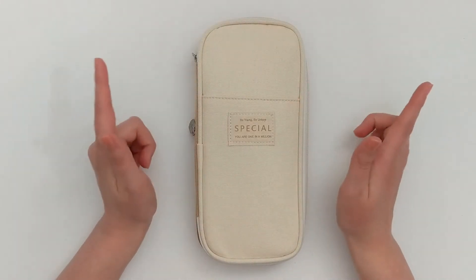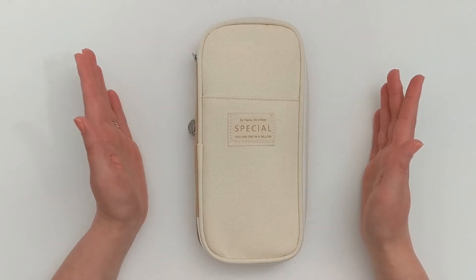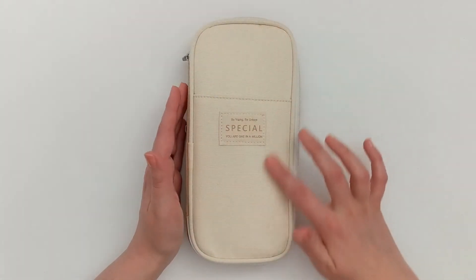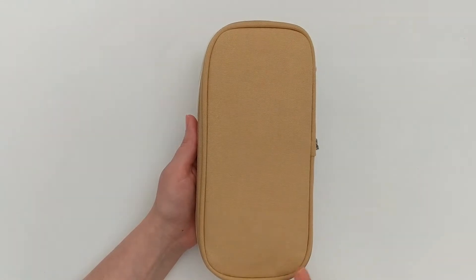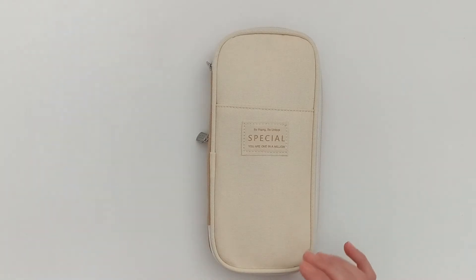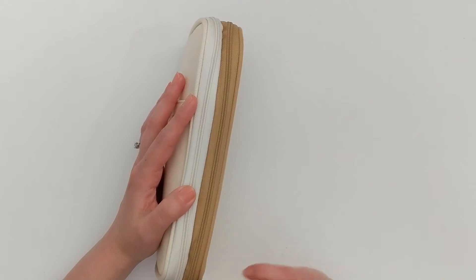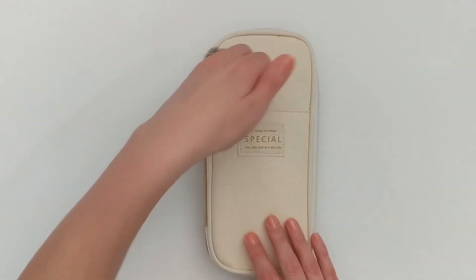Starting with the pen case itself, this is the East Hill Big Capacity Pen Case, and I got this off Amazon — I will leave a link in the description. I really love that it is this pretty two-tone pencil case. The top is this undyed, very neutral canvas, and I got the khaki color, so the back is this nice warm tan. It does come in a few other colors like pink, navy, and a really nice yellow.